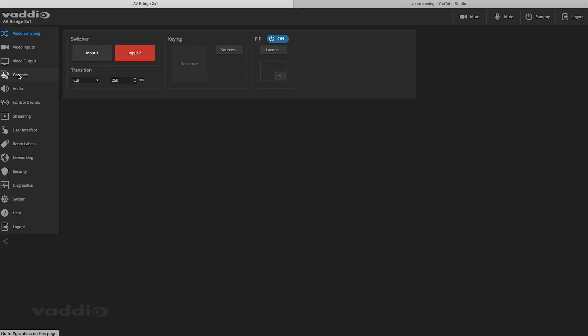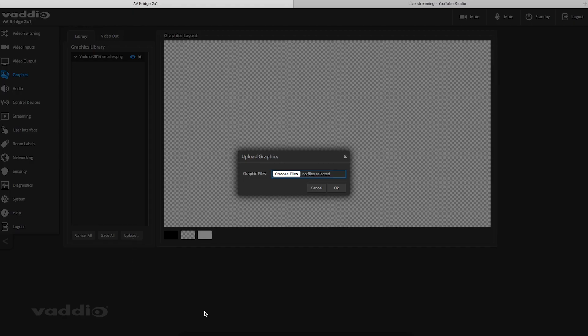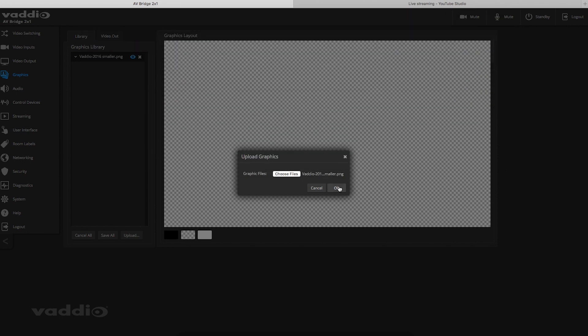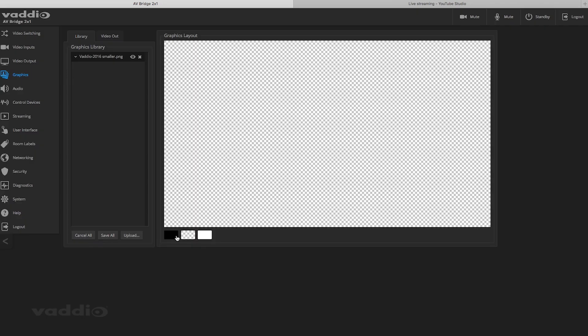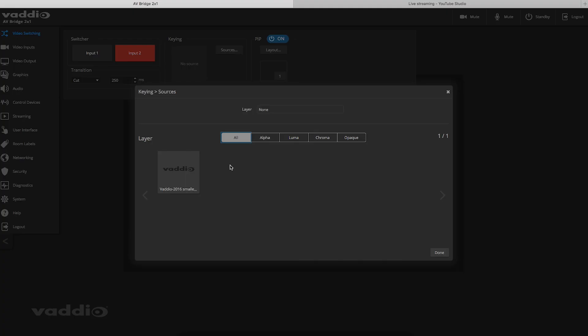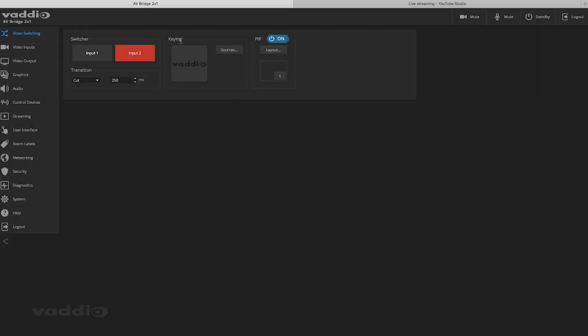Now I'm going to go through how to set up an overlay on the AV Bridge 2x1. We're going to go into the graphics section and I'm going to upload an image, just choosing one from my files. Now I can see where it's going to be on the page, so I just hit this little button here. The cool thing is that I can move it around to make it in the perfect placement. The great thing about these graphics is that you can add multiple graphics on this single layer. Then I go to my home page, get my source, hit done, and now I have my graphic layer on top of the stream.